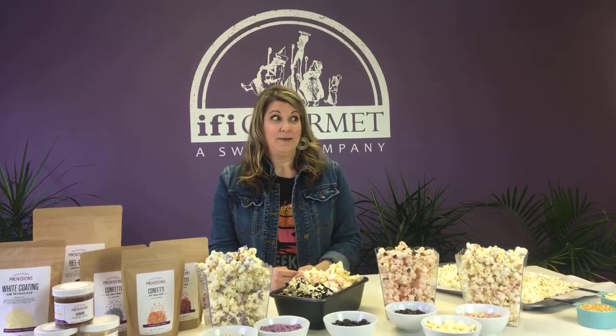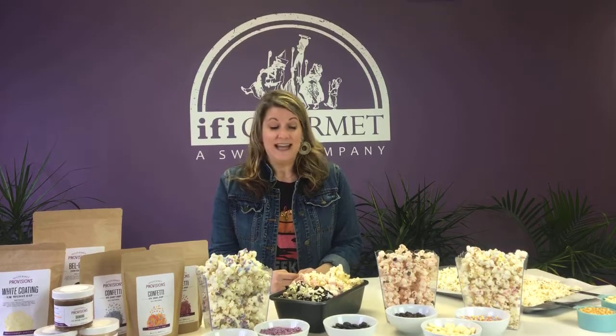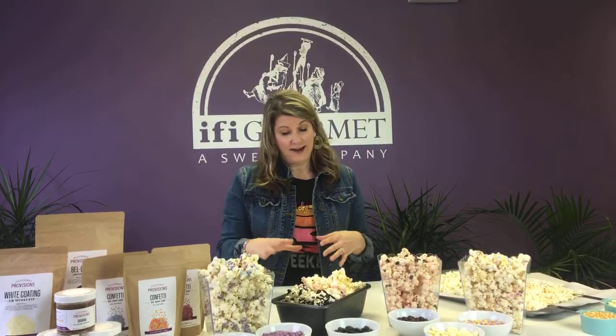I'm currently binge watching Ozark, so let me know — comment below on what you're thinking of Season 3 so far. Today we are making confectionery popcorn, and everything that you see here you can buy on Provisions.com.